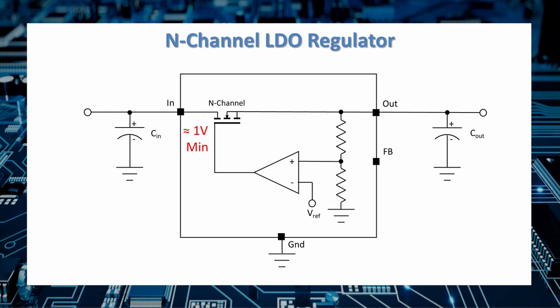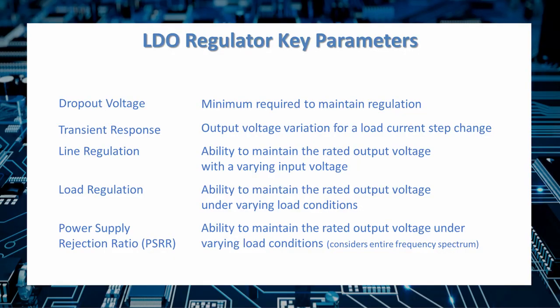LDOs with N-channel pass elements use a negative voltage on the gate and can achieve much lower input voltages — down into the 1-volt range. Key parameters of an LDO include: dropout voltage (minimum voltage across the device to maintain regulation), transient response (ability to handle rapidly changing load current), line regulation (maintaining output voltage while input voltage varies), and load regulation (maintaining rated output voltage as the load varies). Power supply rejection ratio, or PSRR, measures the device's ability to maintain rated output voltage under varying load conditions across the entire frequency spectrum, unlike line regulation which focuses on the 60 Hz range.